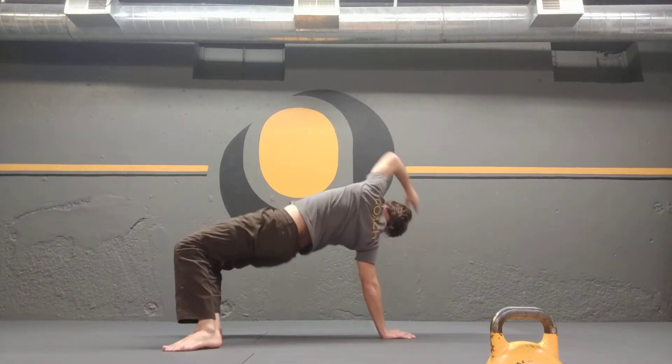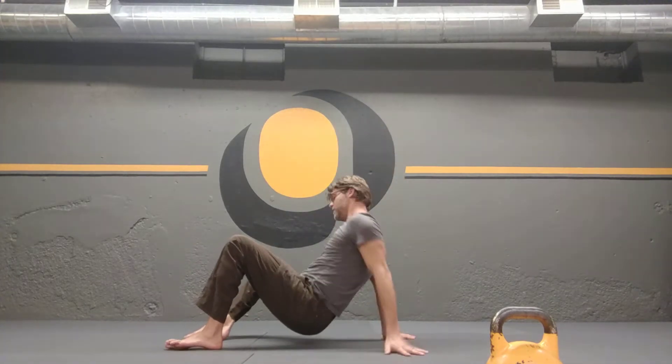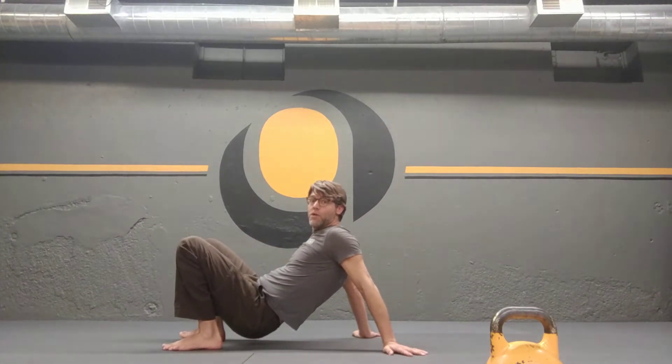The goal is to get your hips up, not just to reach your arm and switch sides. If you're only focusing on the reach, you're not focusing on the bridge. We want to focus on the bridge.